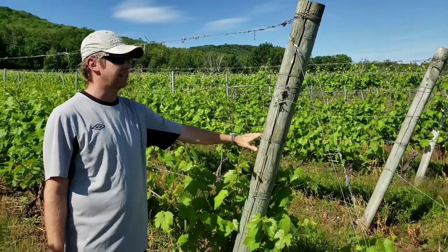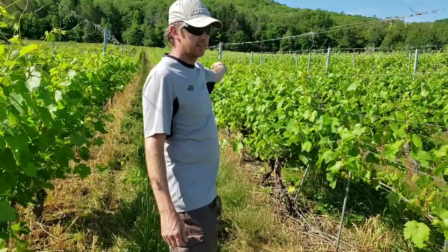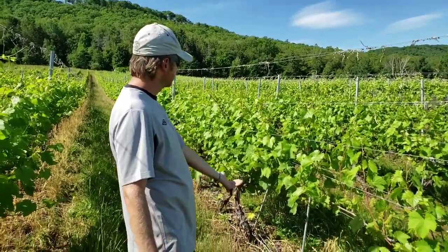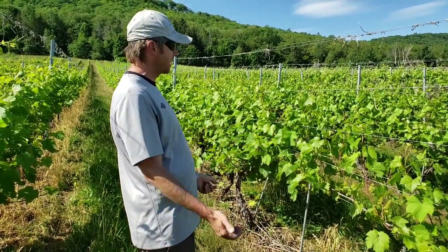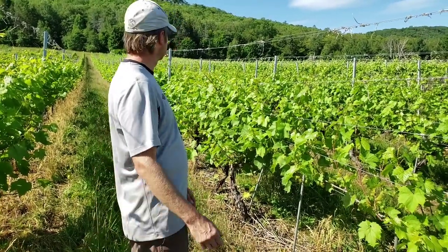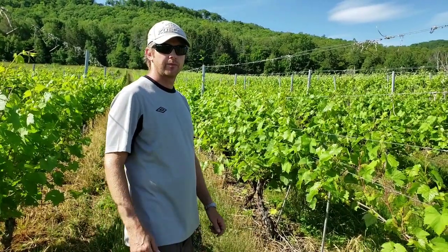So don't detach them at the end posts, but they are detached at the line posts. Then as the shoots grow during the summer, we can slide the wires up the canopy and catch the shoots so they are tucked in and we can develop a nice canopy.